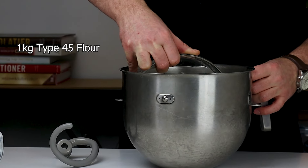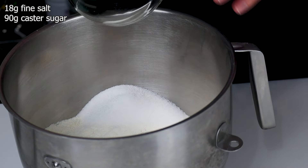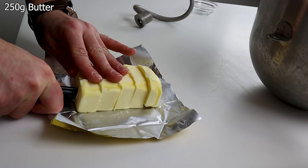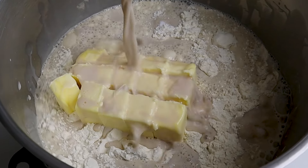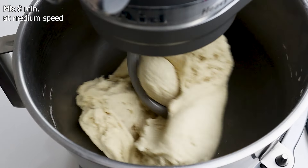In a mixing bowl add 1 kilogram of T45 flour, 90 grams granulated sugar and 18 grams fine salt. Cut in small pieces 250 grams of room temperature unsalted butter and add it to the mixing bowl, followed by the milk mix. Mix all this for about 8 minutes at medium speed.